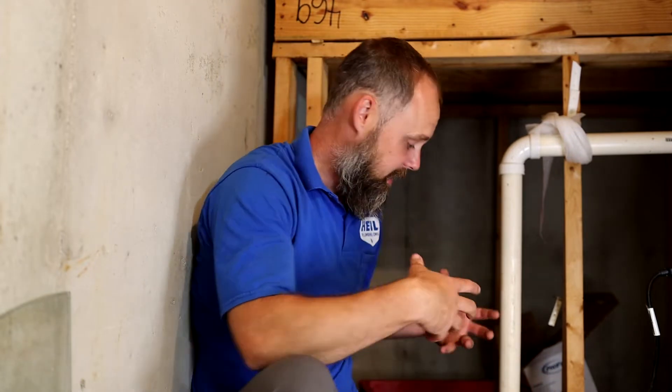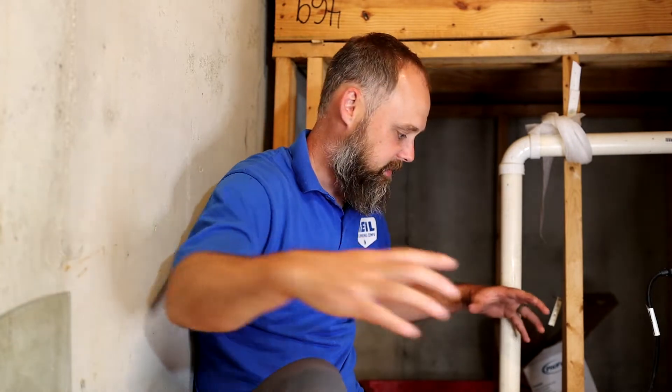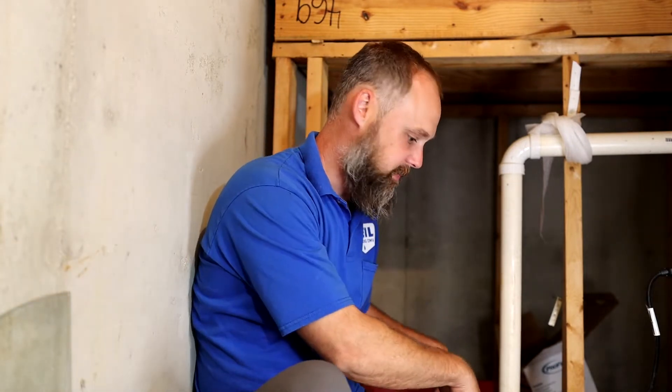I'm going to show you step-by-step how to do it, when to replace your sump pump, and things to look out for. What a sump pump does, essentially, is it's underground, underneath a concrete crawl space, and when the water comes out of the house from rain, or sometimes there's naturally occurring water underneath houses, it gets diverted through piping called drain tile, and it gets diverted and goes into this pit.